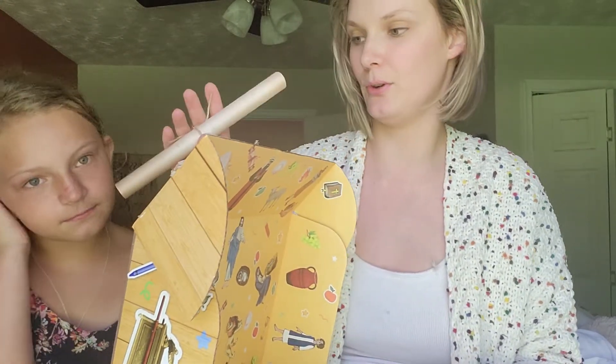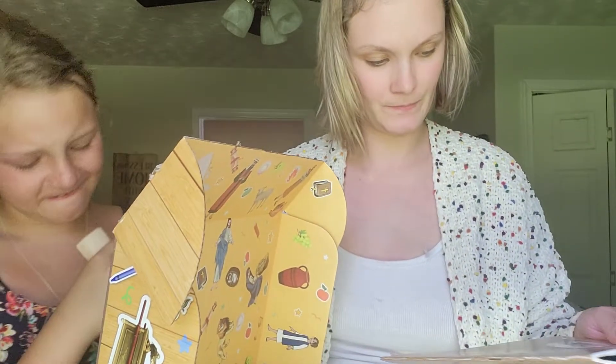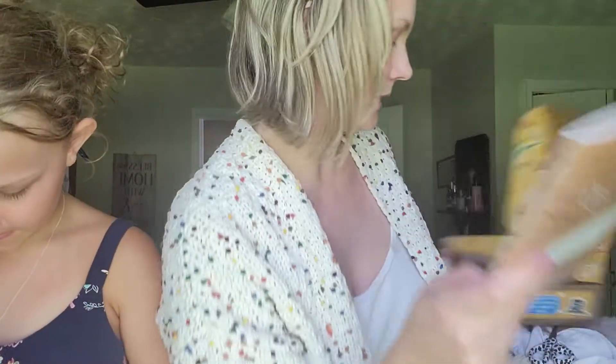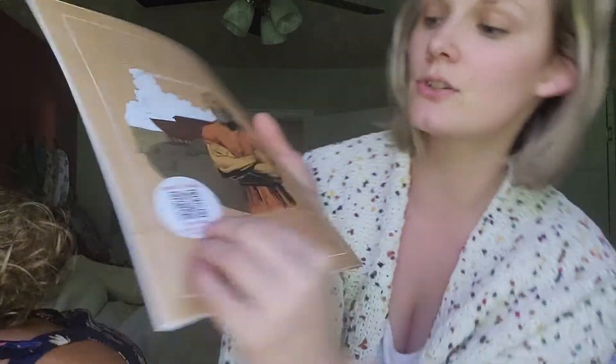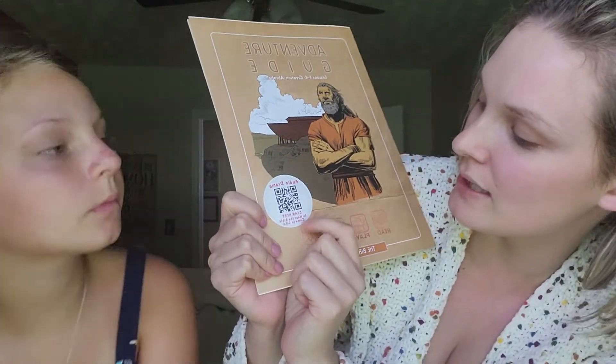There's something like a scroll here, but I don't want to open it yet — I want to keep some of it contained until school starts. This is like a lesson guide. It says 'adventure guide' and it has four lessons. It starts with the creation and Abram. It also comes with a QR code and audio drama, so you can hear the Bible while doing this.